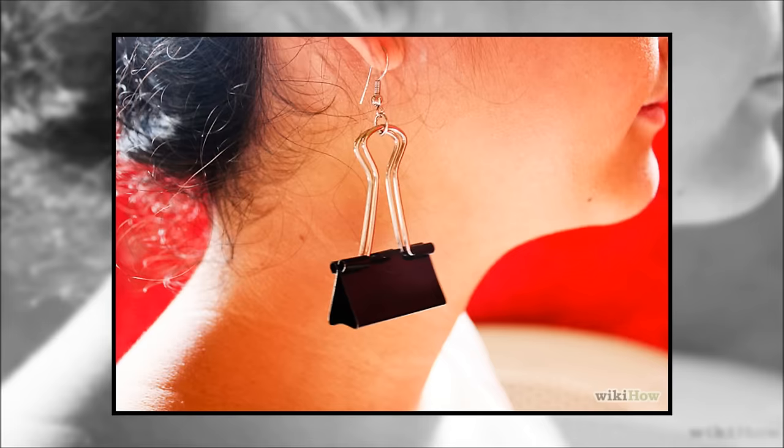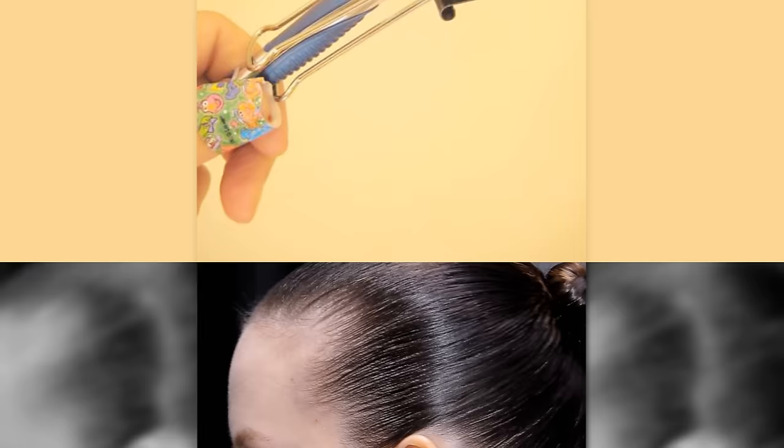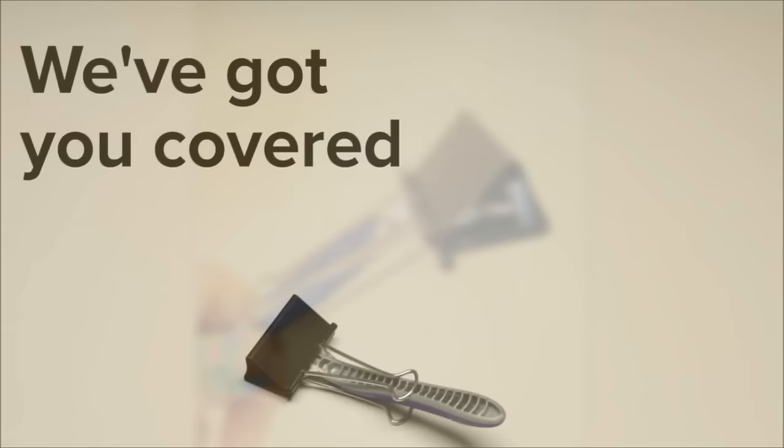9. Safety Tips. Although it's tempting to wear them as earrings, try to resist that urge as these clips have a firm grip. Instead, use them in a safer way by clipping the mouth of a large clip over your razor's sharp edge. Now when you reach into the drawer for your razor, you're not in danger of slicing your finger open.